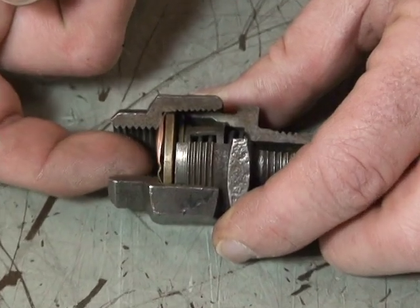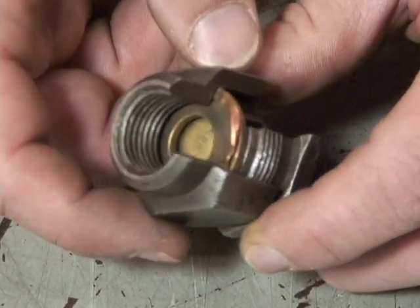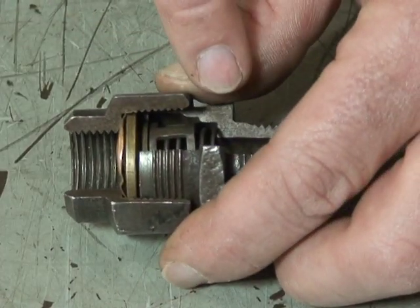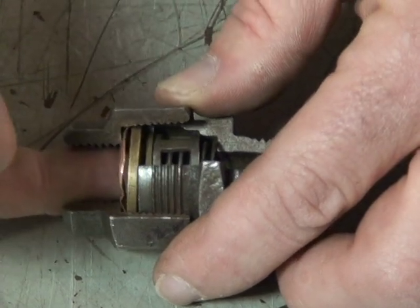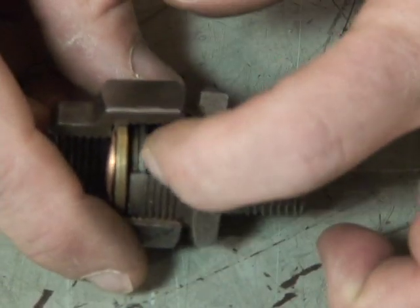Air comes in from the wet tank and pushes on the one-way check valve. It compresses the spring and air is allowed to pass by the valve because it unseats here.